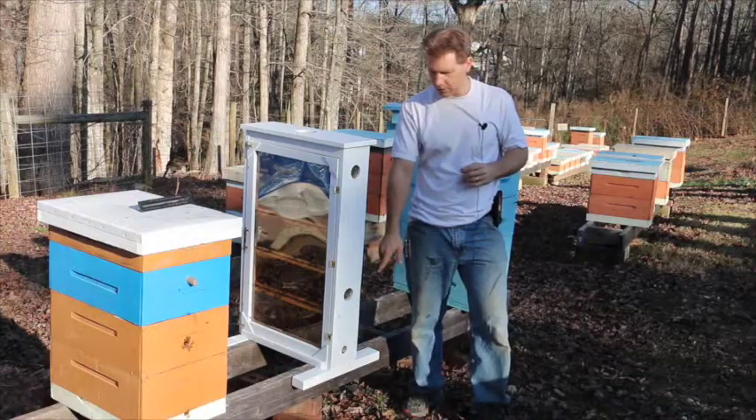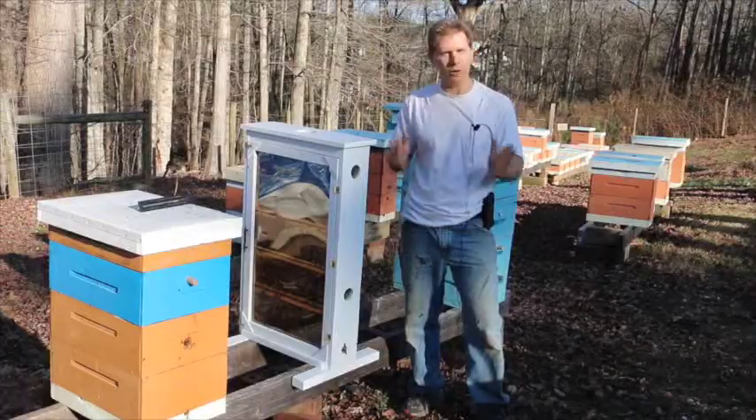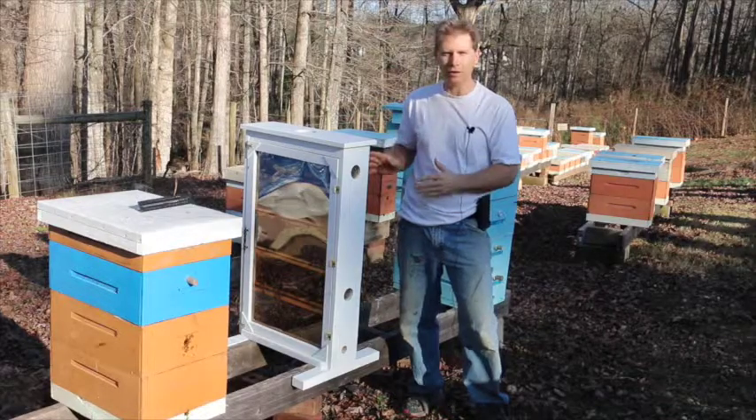They'll come in. They've been coming and going just fine. It only took them about 10 minutes to realize they got a new house, and they went in and got right to work. Looks like they're doing fine, and I'm really excited about having this in the classroom soon.